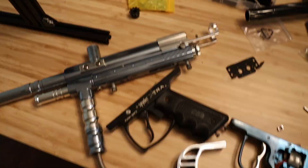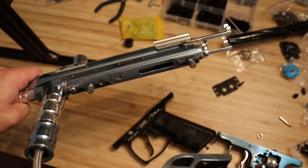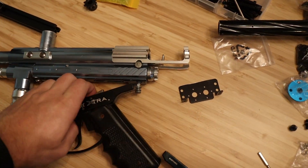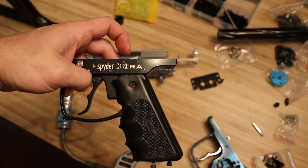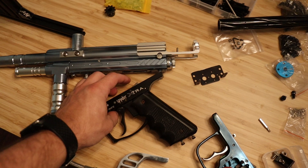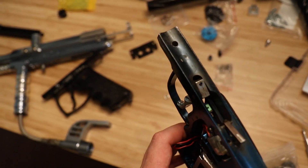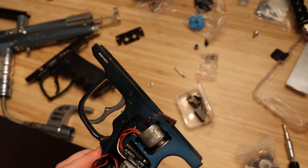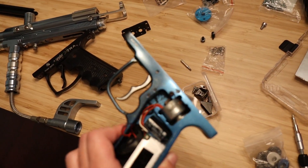My initial hunch was right — these things are actually a lot simpler than I thought. The only thing the trigger does is drop down this little metal bar, which is actually really nice because at some point I can probably get rid of the whole mechanism and make this a whole lot more compact. Since there's no safety, I should be good to drill right through this. I'm going to take this trigger off, possibly with a chain breaker or something — I tried just popping that pin out, but it wouldn't go.